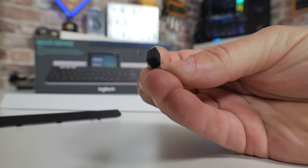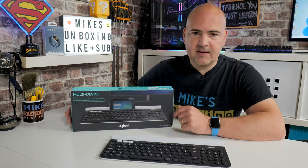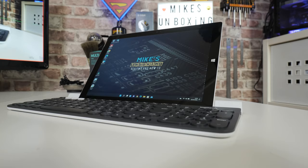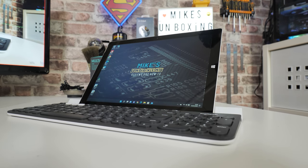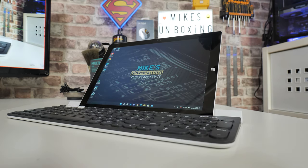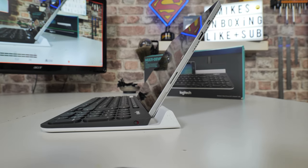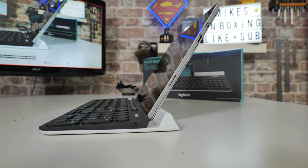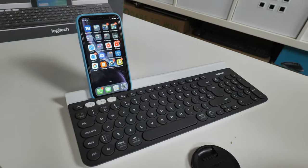You can connect it to things such as your Android device — mobile phone — your iOS device, mobiles, iPads, that kind of thing. Or even something like Microsoft's own Surface Pro range, which also have Bluetooth built in, and that actually works particularly well. I've actually been using this with my Surface Pro 3, and also with my iPhone, and also with my desktop PC. So it is very much a multi-device keyboard.